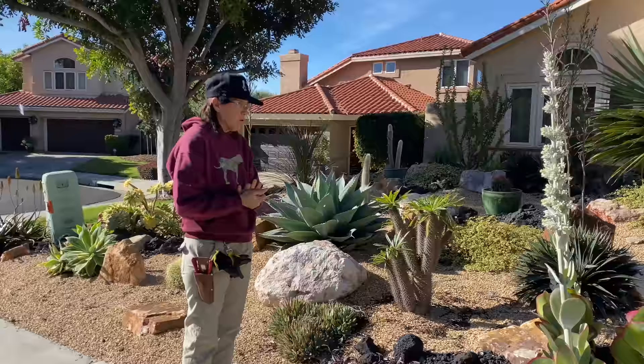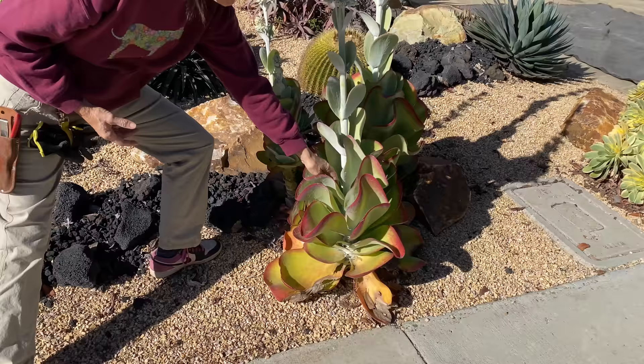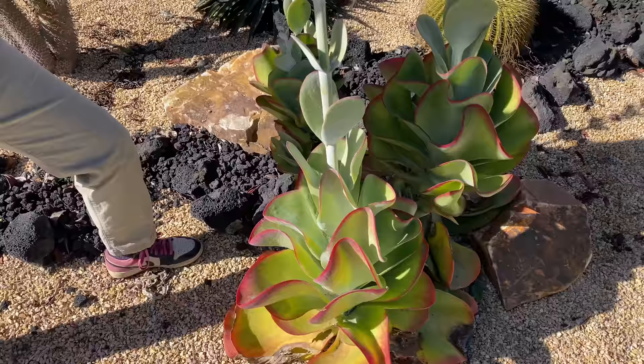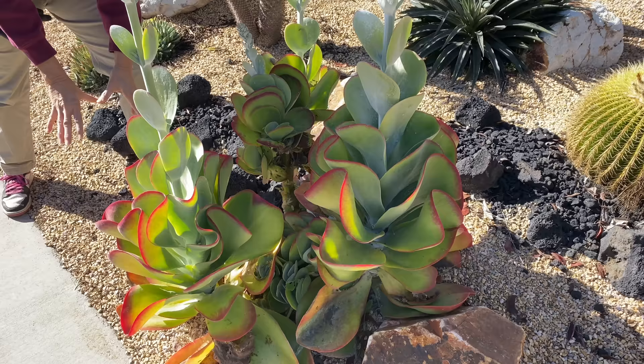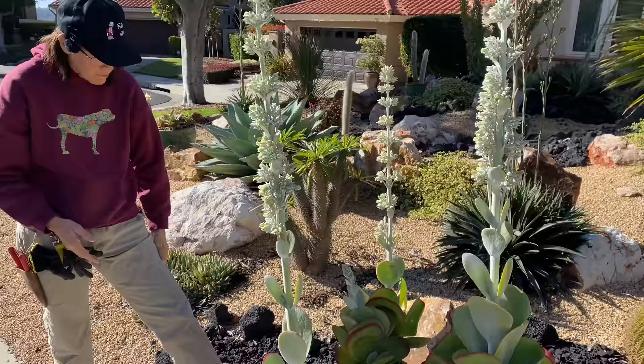Kalanchoe lucia — exhibit A. These are monocarpic plants, meaning they die after they bloom. You can usually tell a monocarpic plant because it blooms out from the center — not from an offshoot, but from the terminal bud right out of the center. All these leaves are going to die, so you can't save this plant. Cutting the bloom off isn't going to extend its life. And here we have a snail — the spawn of Satan. Snails love kalanchoes.